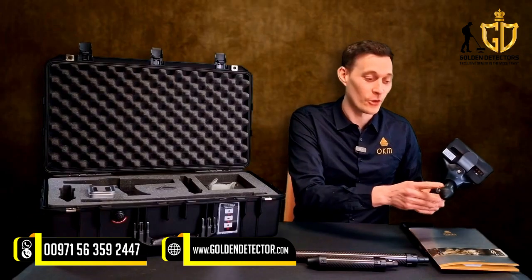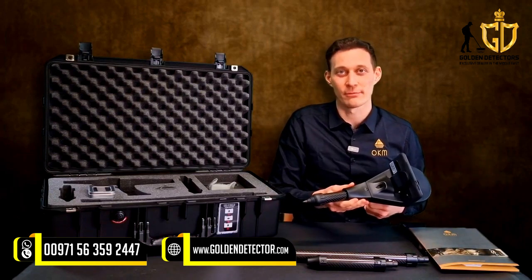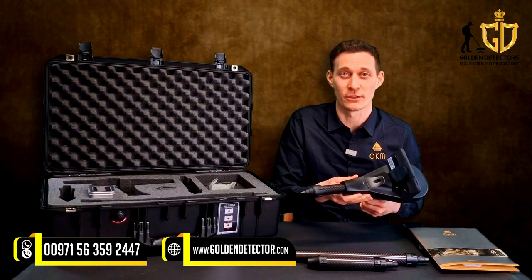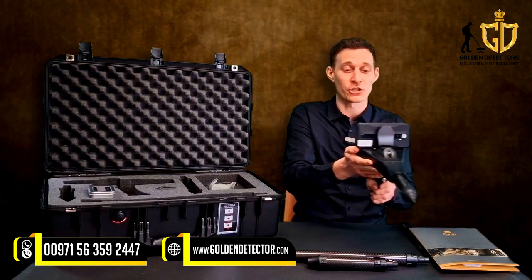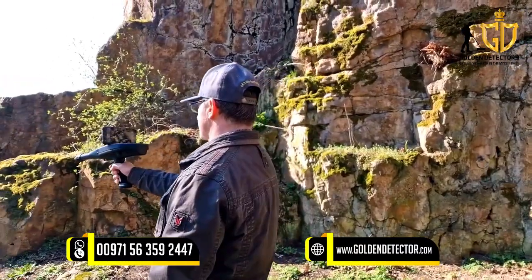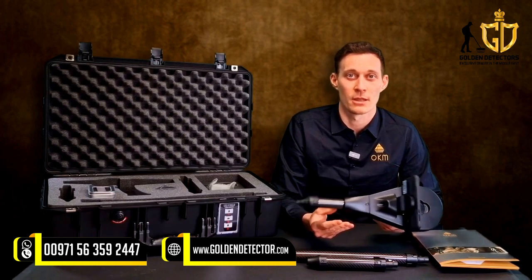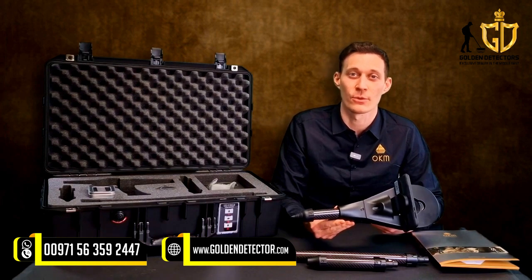You can also use the long-range probe for the Ionic Stream. The operating mode Ionic Stream measures the ion radiation of buried gold objects. When measuring, the direction is important for success. The integrated digital compass in the control unit shows you the direction during the measurement. This detection method is specialized for the location of gold artifacts that are buried for a long time — the longer the object is in the underground, the better it can be detected with the Ionic Stream.